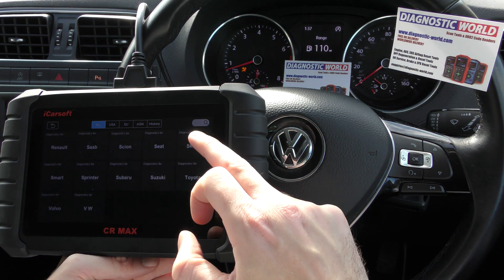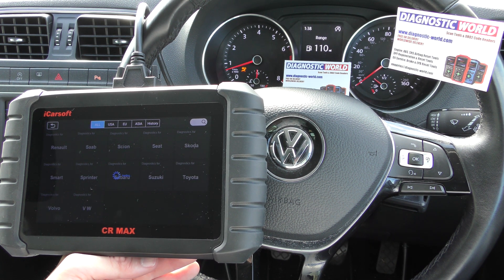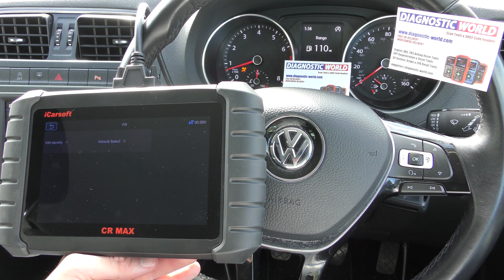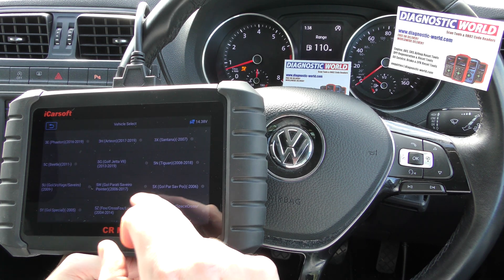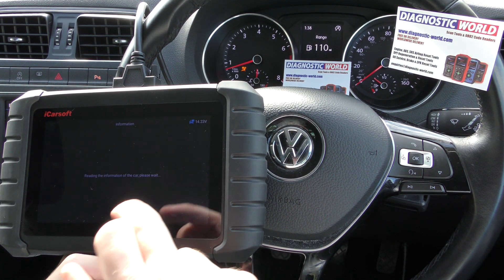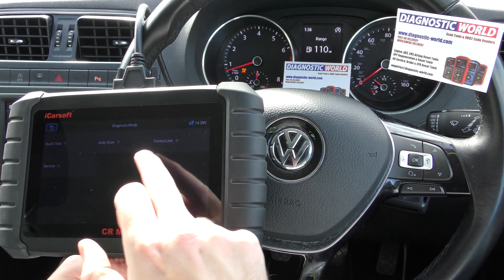So we need to go to VW, which is right at the bottom there, and then follow the on-screen instructions. It's asking us to select our vehicle. We need to find Polo — it's a 2017 VW Polo. Here we go — 6R 2017. And it's automatically read the VIN number.